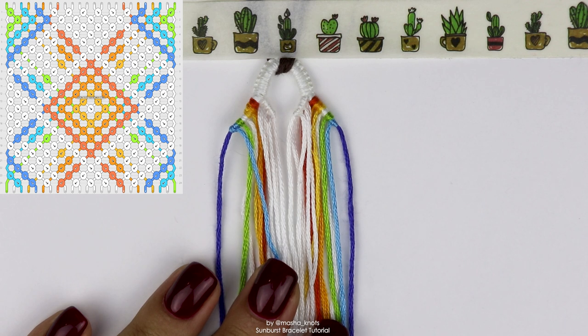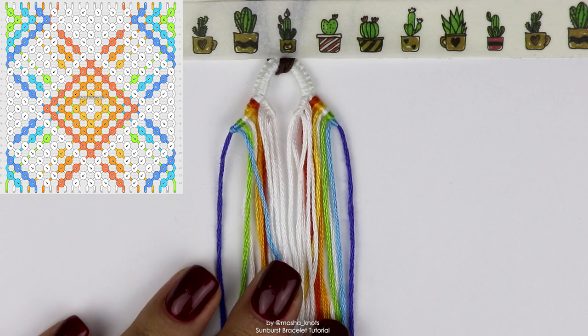This bracelet is kind of reminiscent of the starburst pattern — if you don't know what that is you might want to check it out, I also did a tutorial for that. It's a really fun pattern to make but this one I feel like is a little bit easier.